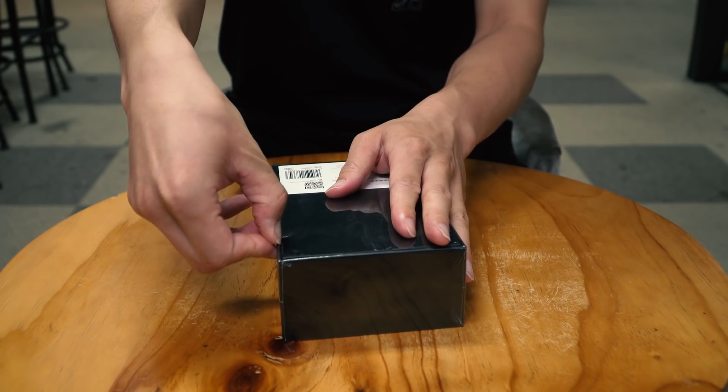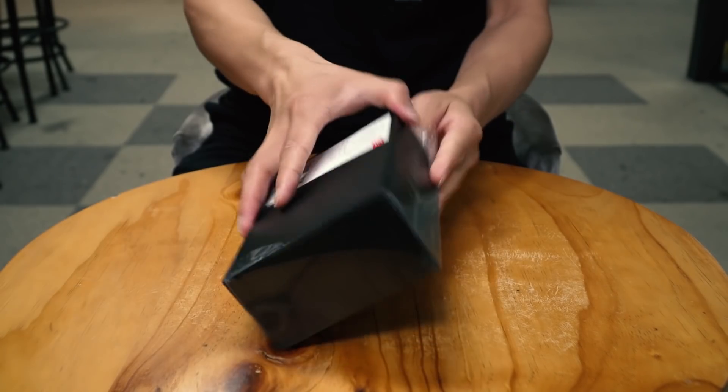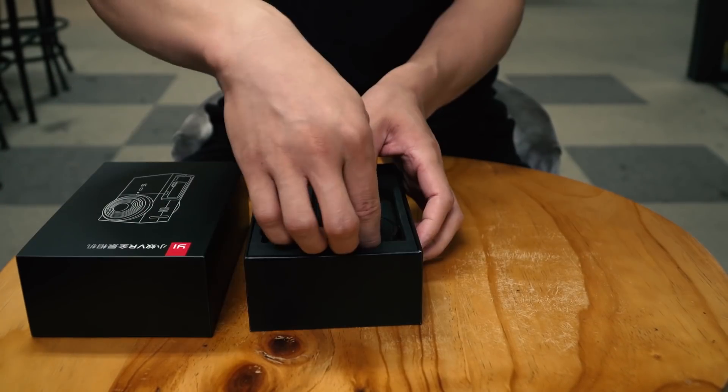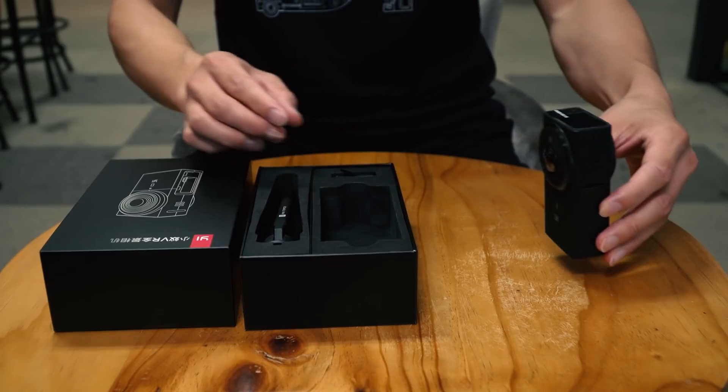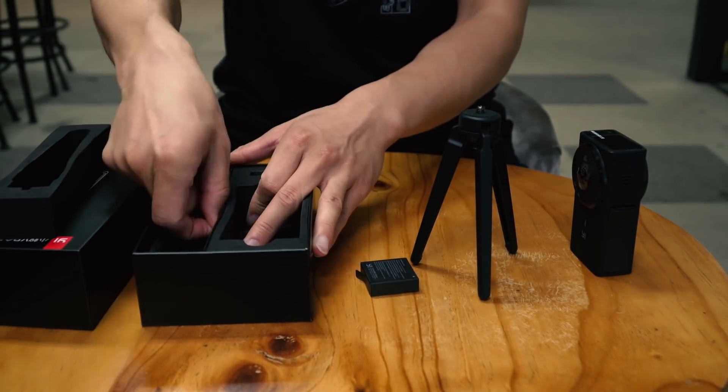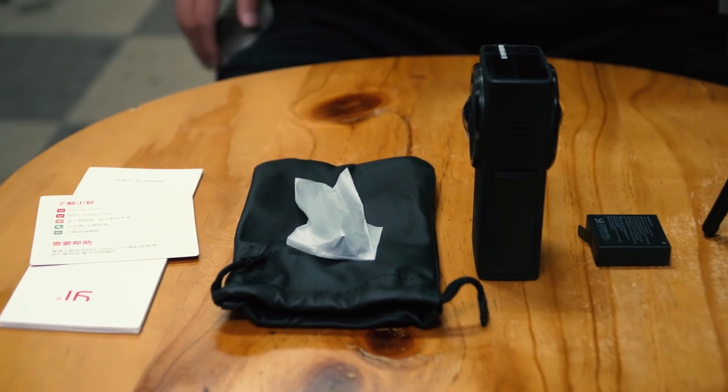Without further ado, let's get started. This is the black package — the official one you get from E-Technology will now be white. To be honest, I personally prefer the black color because I just like it. So this is the E360 VR camera itself. We also got a tripod, battery, leather bag, and a manual.